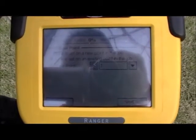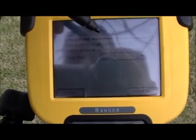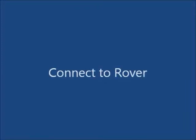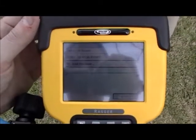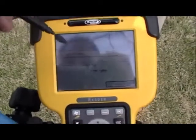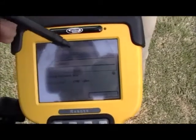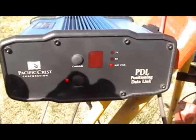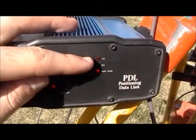It then gives you the option of creating a new point in the job or using the existing point. For the demonstration, we're going to use the existing 5000, 5000 point as the base and press next. Once you're connected to the base, it gives you the option of connecting to the rover. The rover is the only receiver left, shown in the box. Verify that you're using CMR Plus and press connect. Once your base receiver is set, you'll begin to see the TX transmit light flashing once approximately every second.